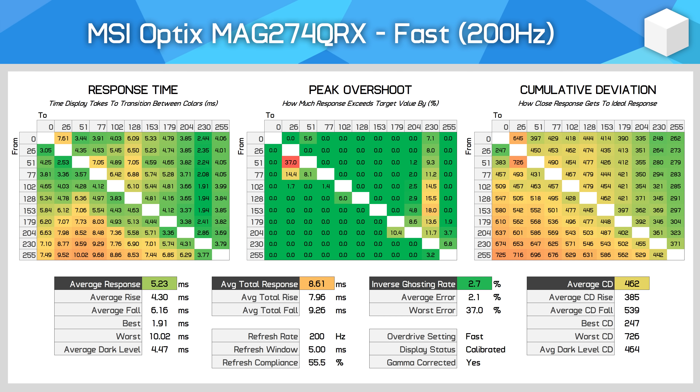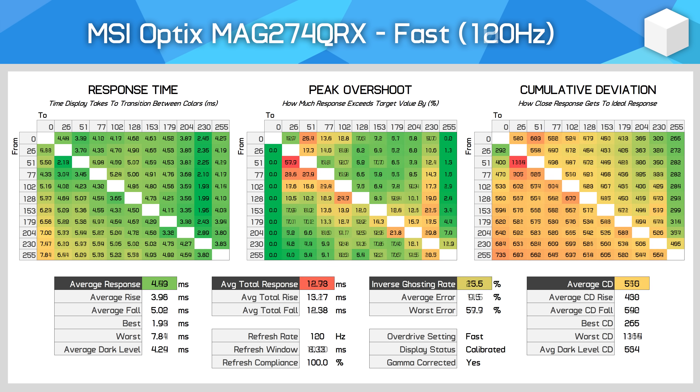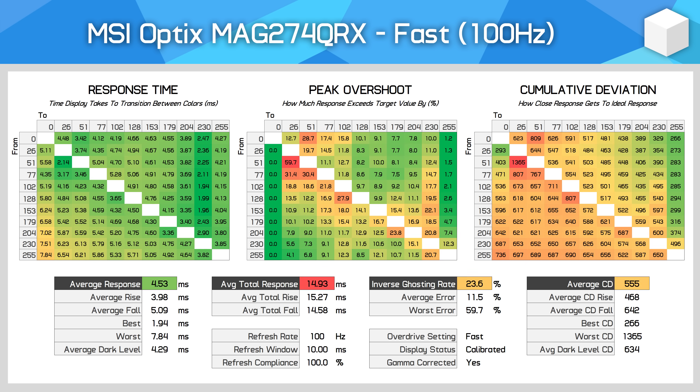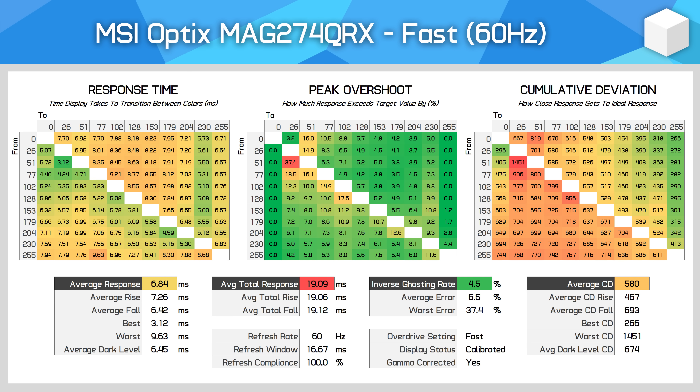There's good news for gamers planning on using variable refresh rate. When using the fast overdrive setting, performance is very solid across the entire refresh rate range. At 165Hz the average response time improves to 4.77ms with minimal overshoot. At 120Hz it's a similar story, and at 100Hz we start to see very faint inverse ghost trails, though they're difficult to spot while gaming. At 85Hz there's the most overshoot, but it's hard to spot and a cumulative deviation of 600 is still reasonable. Then at 60Hz, MSI appears to use variable overdrive to pull back and prevent inverse ghosting, which is a good move despite the slower response time numbers.